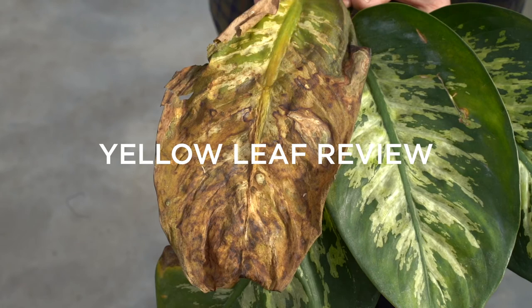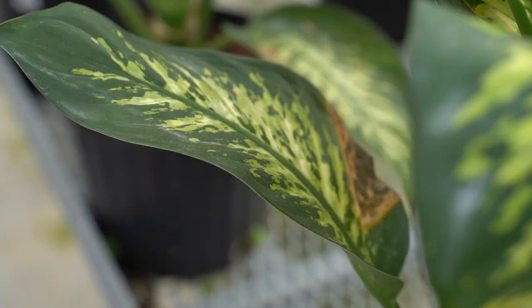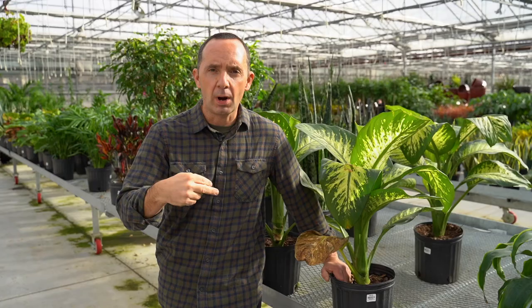A yellow leaf on a plant — what does it tell you? As soon as you see a yellow leaf, number one, ask yourself: is this plant in the right location? For instance, this dieffenbachia — the reason this leaf has yellowed is it was left in the middle of a bench in the wide open and got too much sun. So if your plant is in the wrong location, that's one reason a leaf may be yellowing.